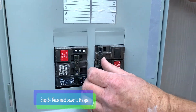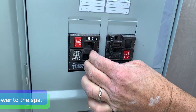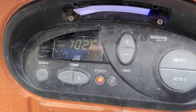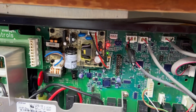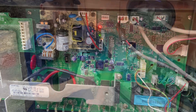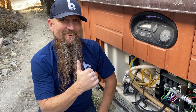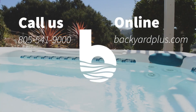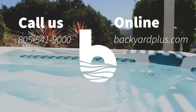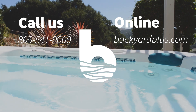Step 24. Reconnect power to the spa. You should have a solid red power light on your control panel. You should also have a solid red heater on and a solid green limo K light on your motherboard. Good job! Thanks for watching! Our goal here at Backyard Plus is to save you money by avoiding costly service calls for repairs that you could easily do by yourself.